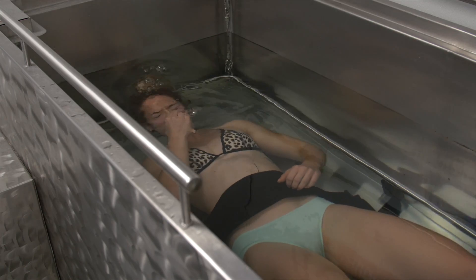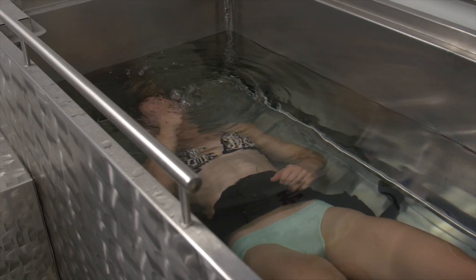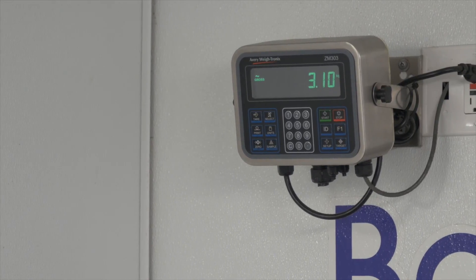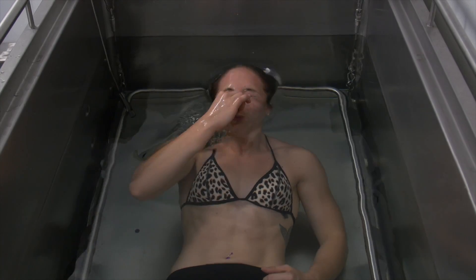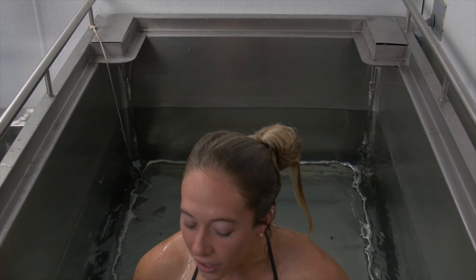Hydrostatic body composition testing is a process or method of body composition testing where we actually get your weight under water. The way it works is your lean mass — everything you're made of except for your fat — is going to fall to the bottom of the tank or make you heavy on the scale, because your lean mass is more dense than water. Your fat, however, is less dense than water and floats.